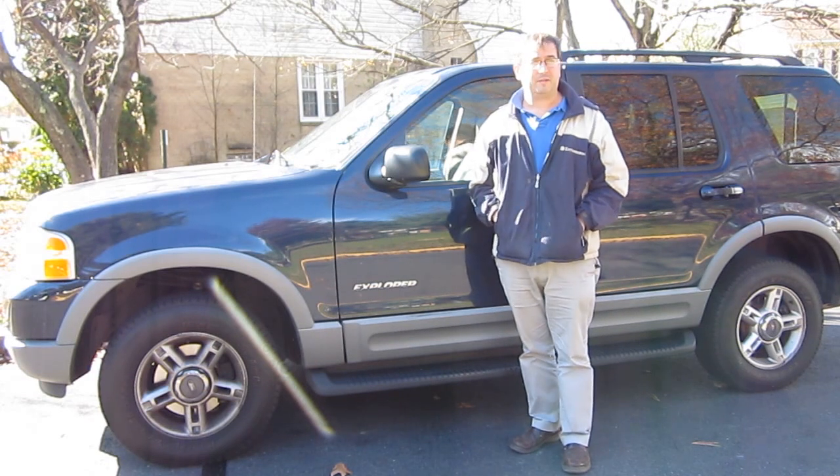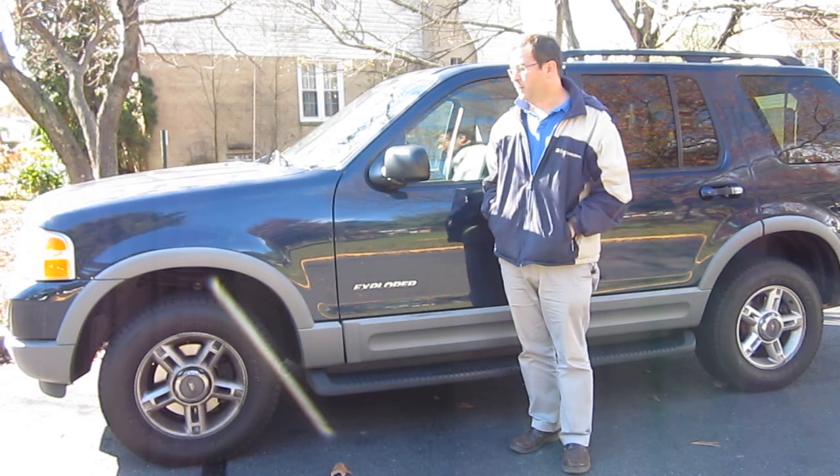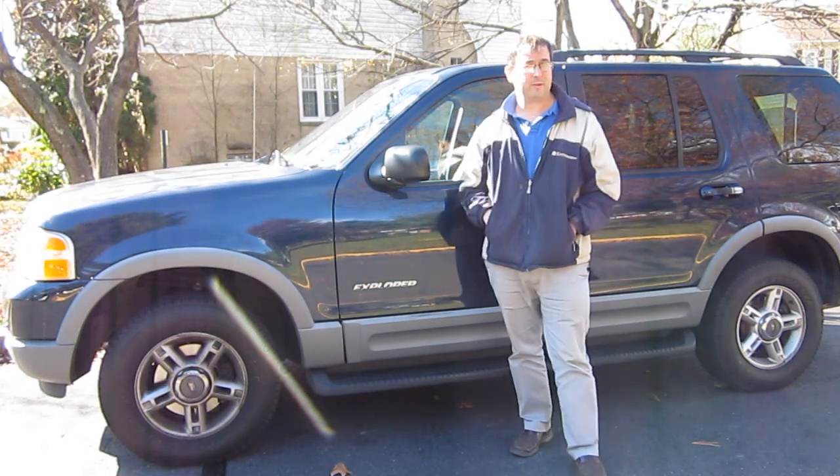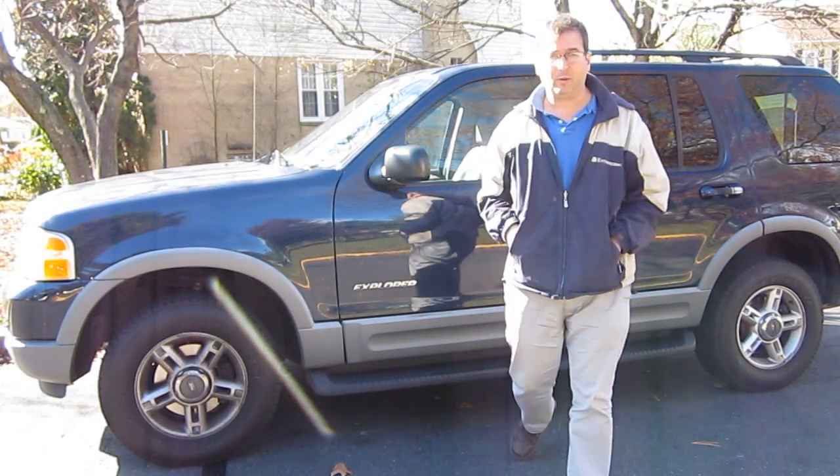Hello, this is Dr. James, and today I'm going to talk about where the OBD sensor is in the Ford Explorer. This is a 2002, it's a little bit older one,